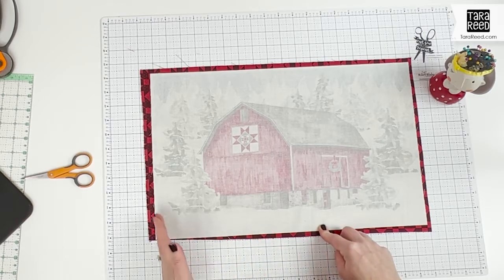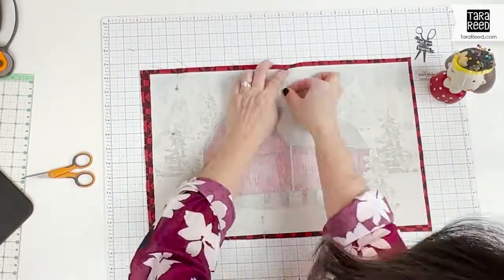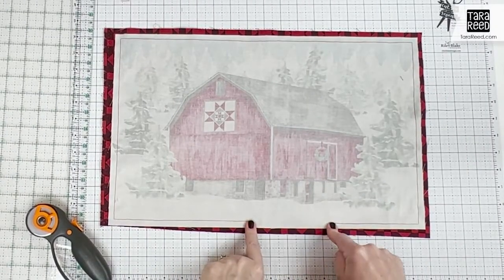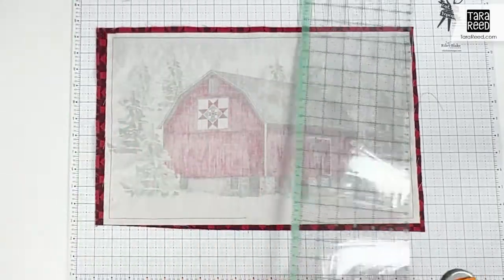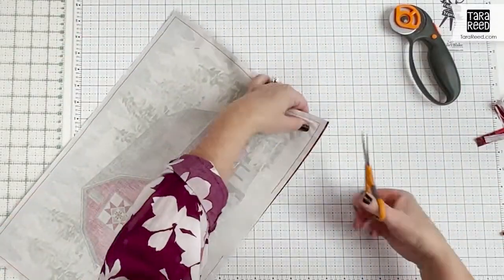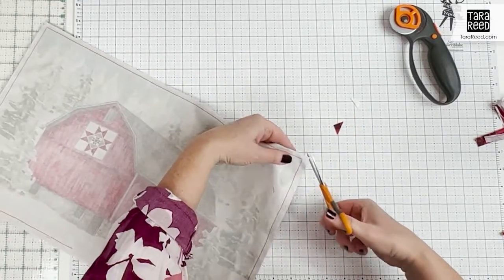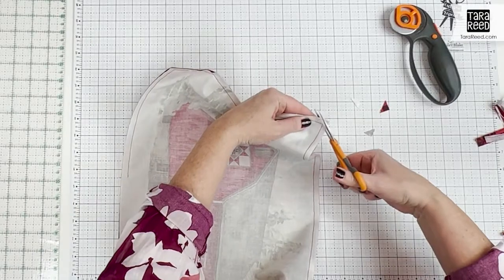Once I've already sewn it, I'll come back and cut the edges. I sewed around the edges and left a little bit open for turning, so now I'm going to trim the backing. Then I'm going to trim the corners so that it will turn a little better. It doesn't have to be perfect since we're stuffing this.